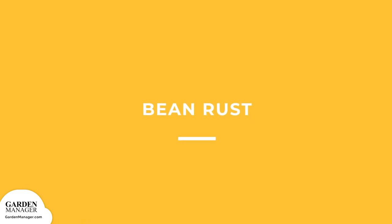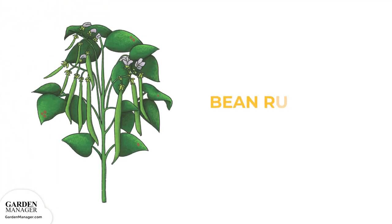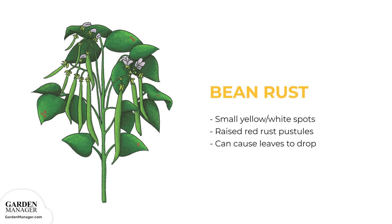Bean Rust: Initially, small yellow or white spots will appear on the leaves of a plant. Those spots will then grow and develop raised red rust pustules, which are pimple-like growths. If the disease is severe, it can cause plants to drop their leaves prematurely.